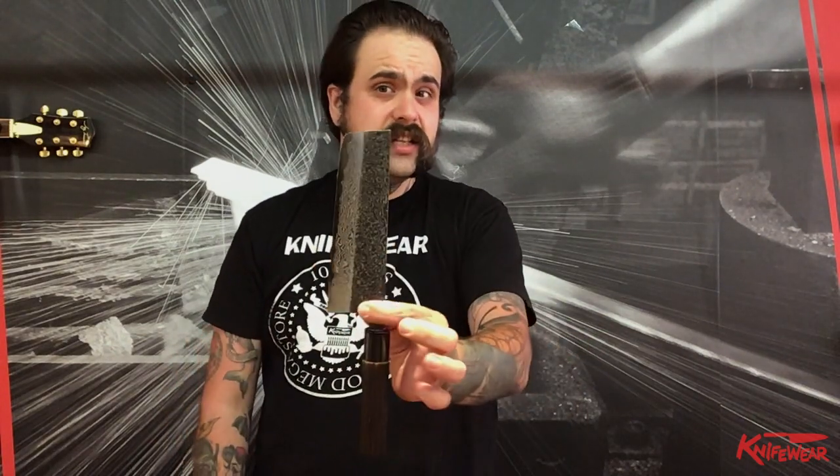A term that I come across in a lot of recipes that you might not know what it means or how to do it is julienne. That's what today's class is about. I'm going to use this nakiri here to julienne and eventually brunoise some radishes and carrots.